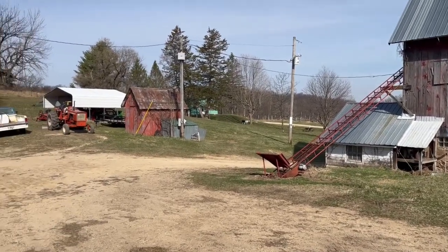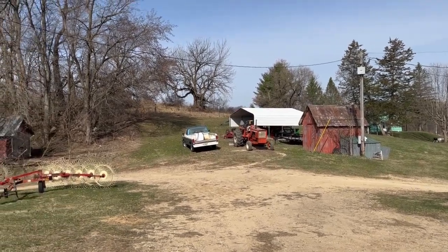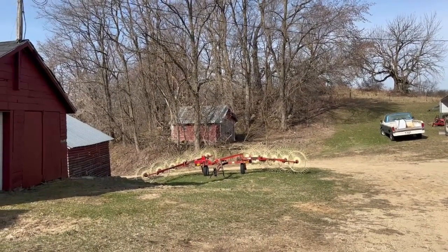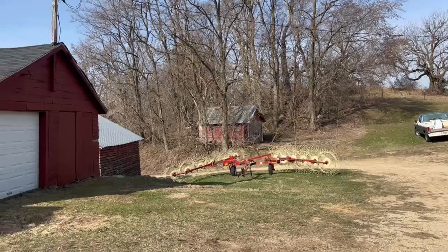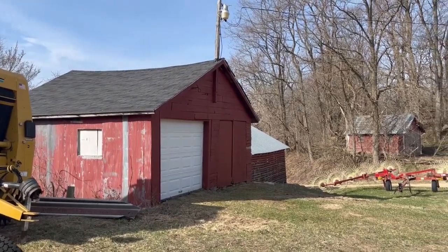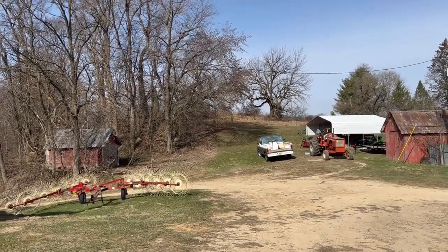Hello YouTube. Here in southwest Wisconsin we've transitioned directly from winter into summer. Had the fire going in the shop last week and yesterday it was around 80 degrees, supposed to be 80 or a little more the next couple days. A little more gradual transition would have been preferable, but you know, we take what we get.